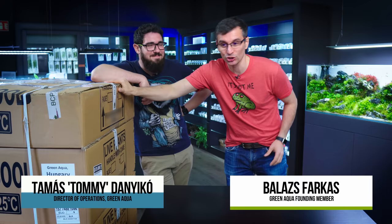Guess what? It's Monday, it's unboxing time! Welcome to the beautiful world of aquascaping!